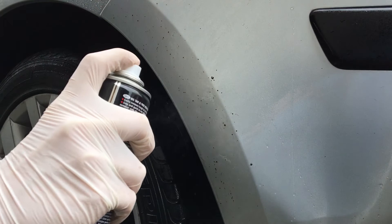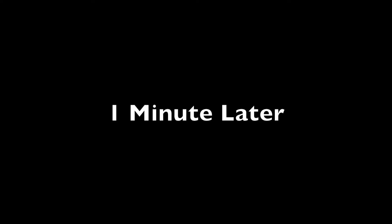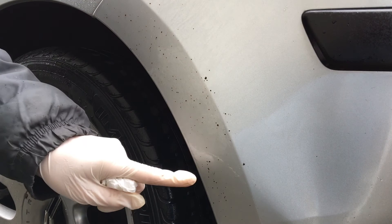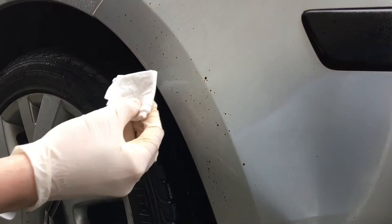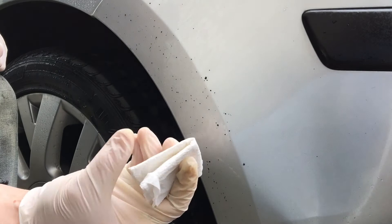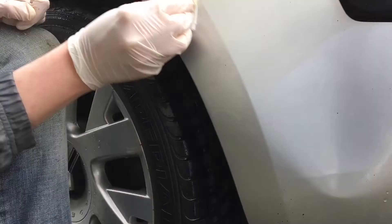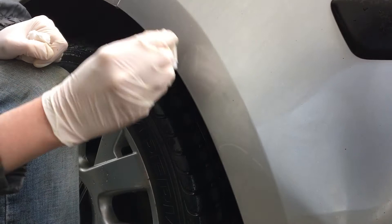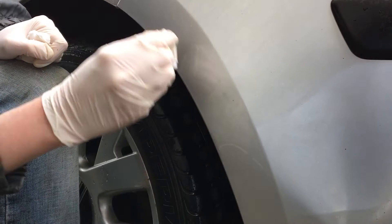I sprayed it liberally that time because I'm working with water which might dilute it, so let's leave it another minute. You can actually see it's starting to drip — it's eating into the tar. This time I'm using a paper towel — everybody has paper towels — and I'm just going to rub it in. You can actually see it is working; look at the paper towel. All the tar along this edge is all gone. There's a bit of a stone chip there, but all the tar is gone.